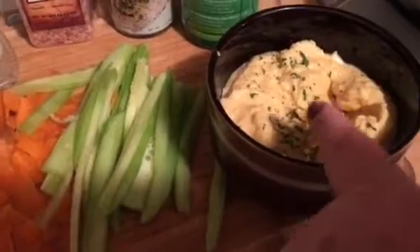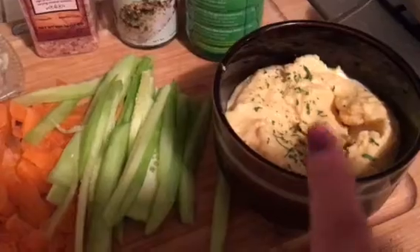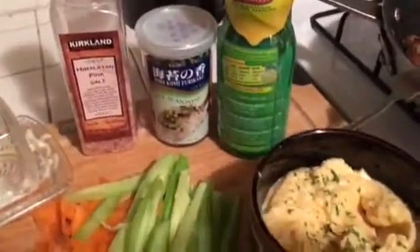The homemade hummus has chickpeas, olive oil, salt, pepper, and lemon. Tonight we're having pork chops with jasmine rice and some veggies.